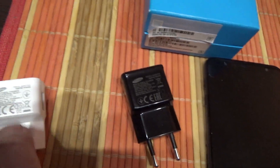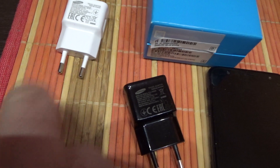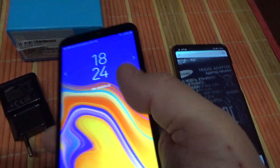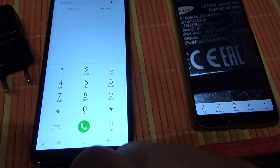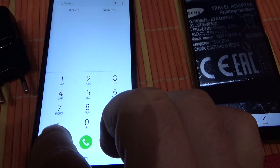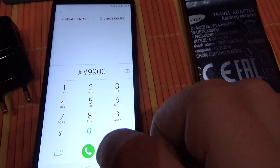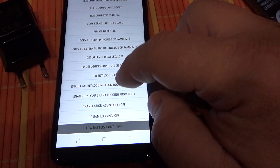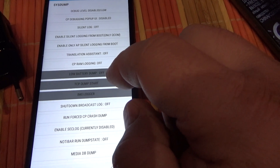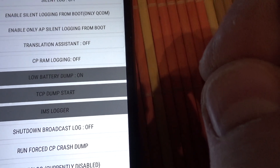This original charger is old and simply bad — it comes with your phone. Also, what you have to do on your phone: go to the dialer and dial star pound 9900 pound. When you see this menu, scroll down and ignore all other options. You will see the option 'Low Battery Dump' — it is set to off. Turn it on.